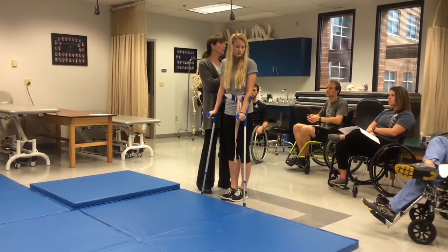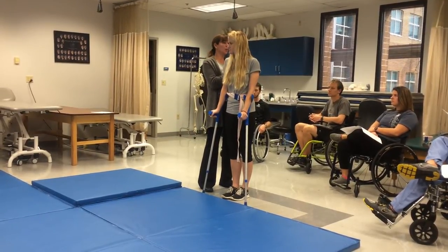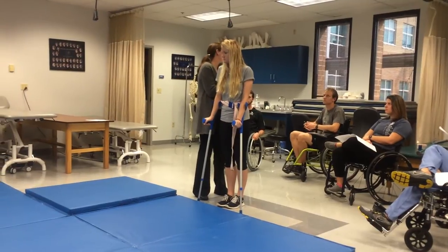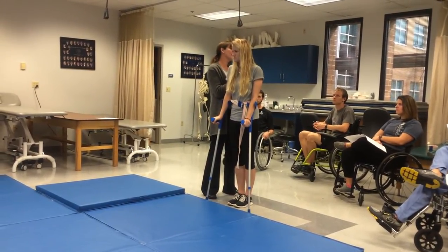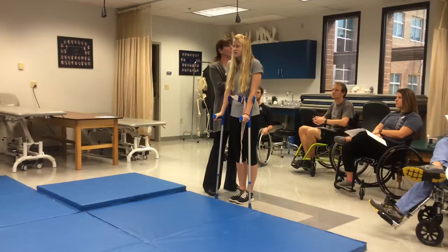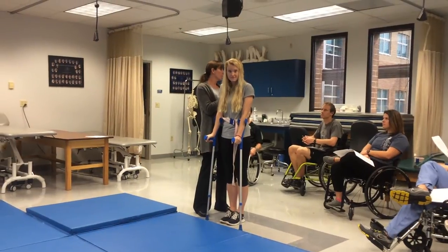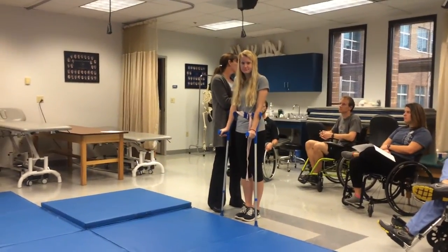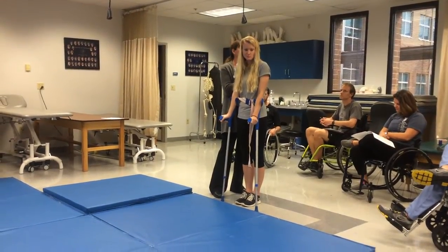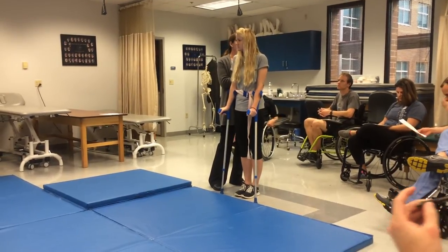Usually these patients would have physician's approval. They would need to master all their wheelchair skills and transfers first — walking is something extra they're interested in. Orthotics are often not covered by insurance because it's not considered a necessary life skill if they're independent in their wheelchair. They might start with training braces, and if still interested, we work with the orthotist to get proper orthotics for gait training. You have to educate them on the pros and cons and the stress on the upper extremity joints.